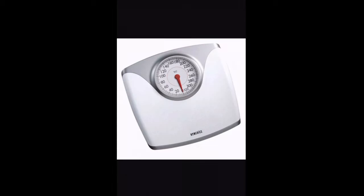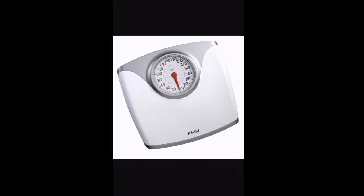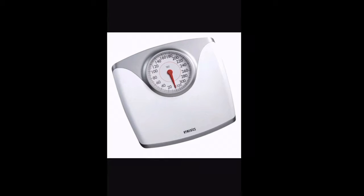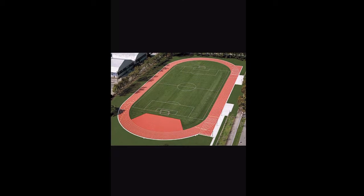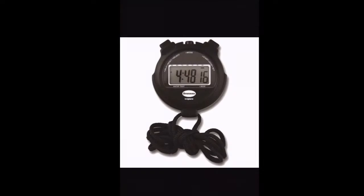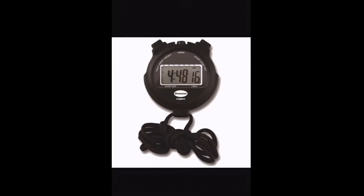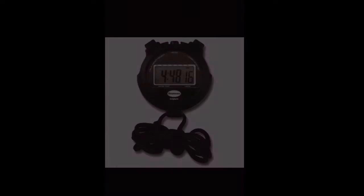For equipment, we will be using a scale. Scales usually come in pounds or kilograms, and we will be utilizing both today. You can convert pounds to kilograms using 2.205. We'll also use a 400-meter track — four laps to complete the mile, for both the walk and the run. A stopwatch will be used to keep time on the jog and on the walk.